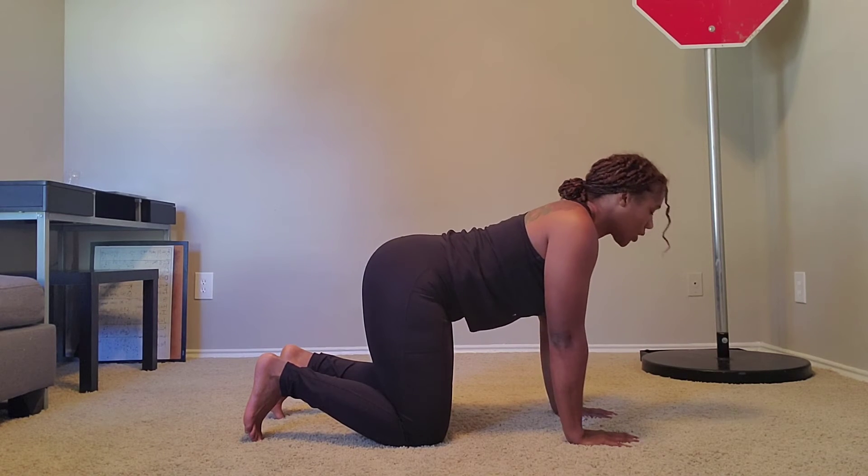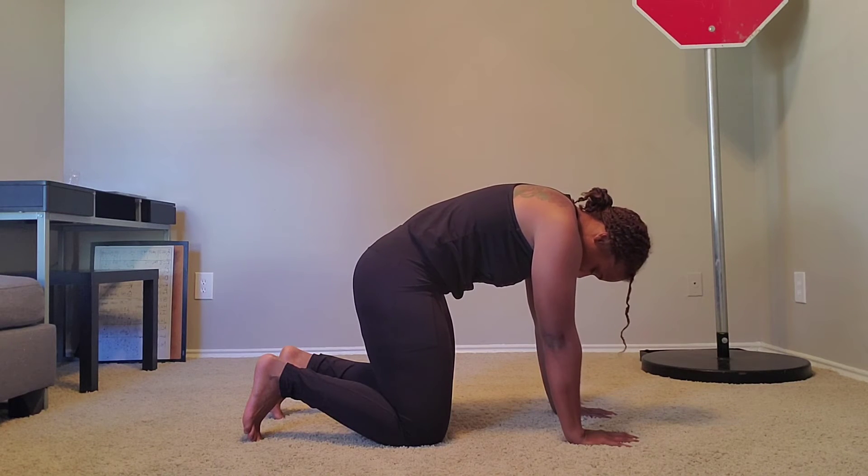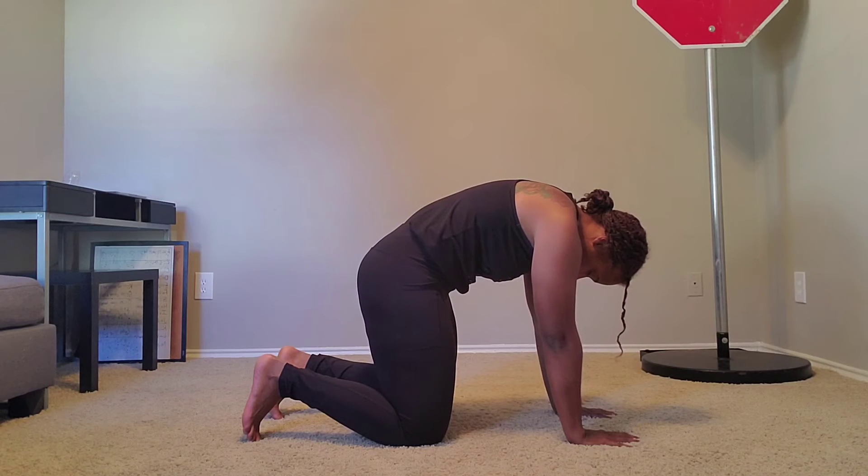As you exhale, you're going to lift the middle of your back up towards the ceiling and try to curl your hips under as far as you can.